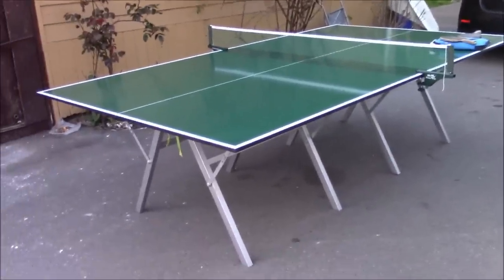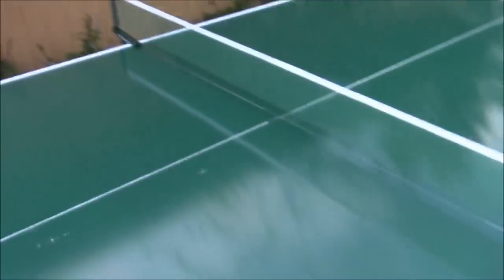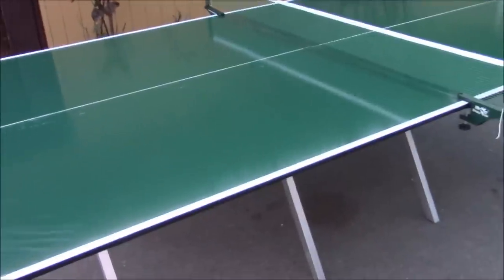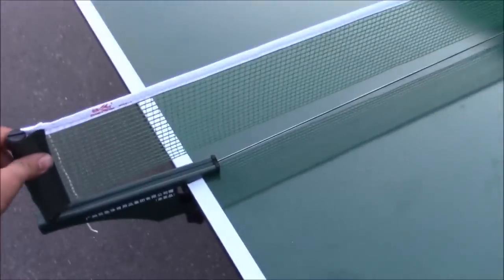As you can see, it's not the strongest table out there, but it is very light, which is really good because that means one person can carry both sides, depending on how strong you are. I'm not very strong, but I can carry both ends for a short period of time. The biggest advantage of it is that it's a light table, and the net is also very light.